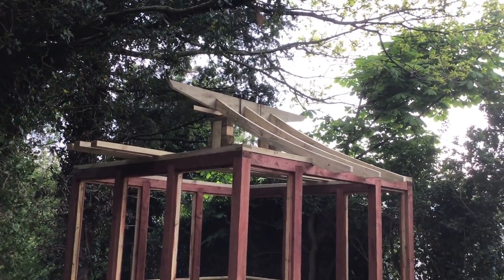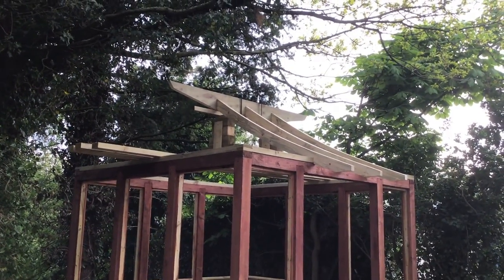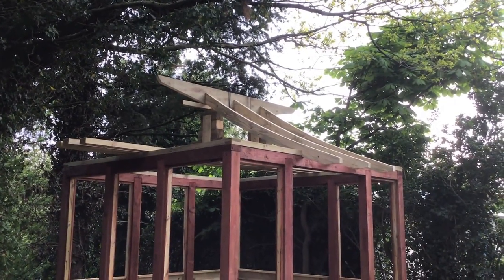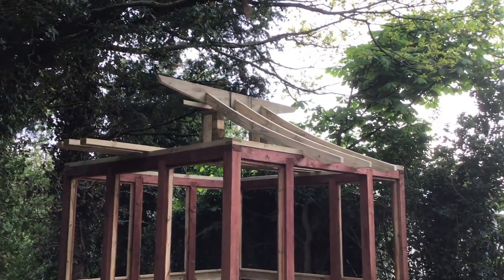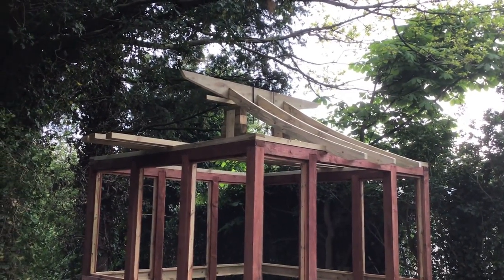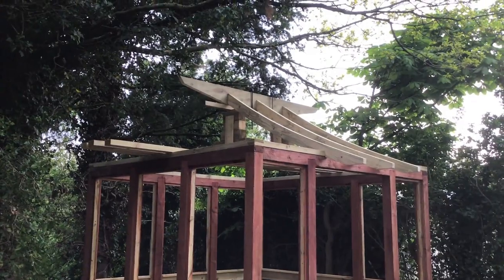There we have it — the first three rafters are up, in position and screwed down. I'll have to put some bracing on, but I can't do that until all the other rafters are in place. Once the bracing is in place it'll take quite a bit of weight.